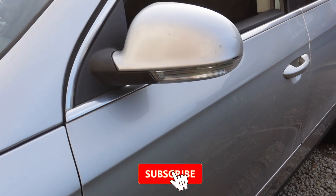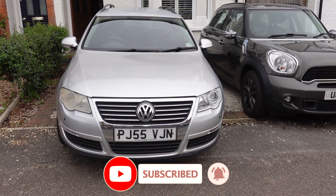Great, that's all done. Thanks for watching and remember to subscribe to my channel.